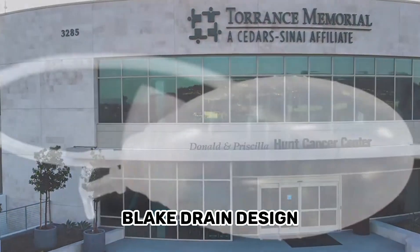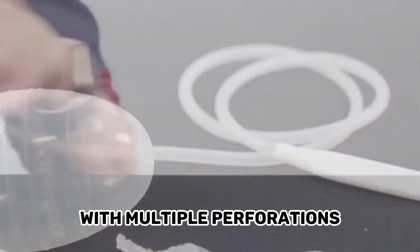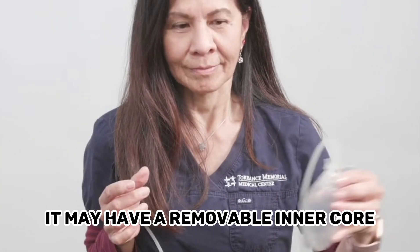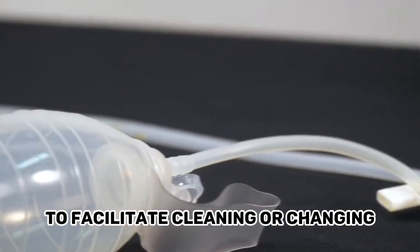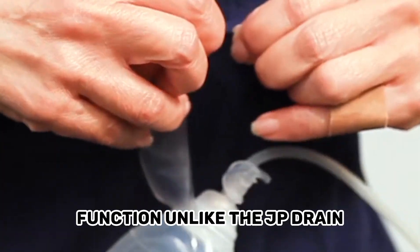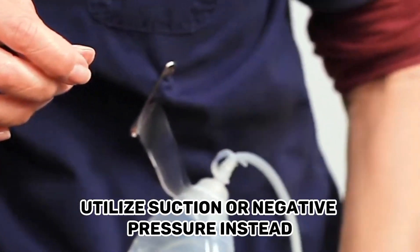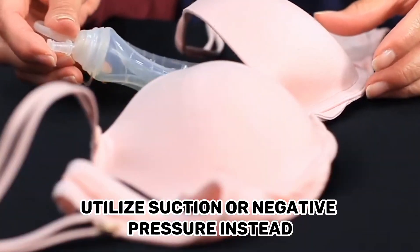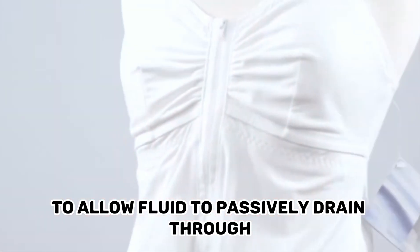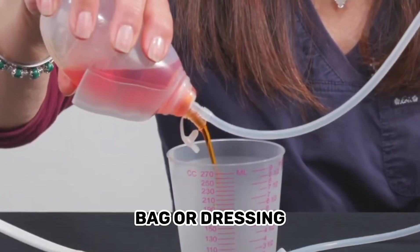Blake Drain. Design: The Blake Drain is a type of silicone or rubber drain tube with multiple perforations or side holes along its length. It may have a removable inner core to facilitate cleaning or changing. Function: Unlike the JP Drain, the Blake Drain does not typically utilize suction or negative pressure. Instead, it relies on the natural pressure gradient in the body to allow fluid to passively drain through the side holes into an external collection bag or dressing.